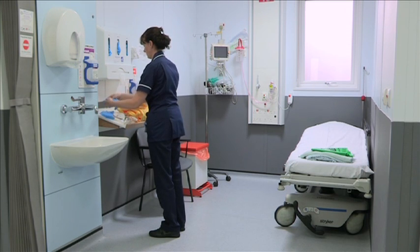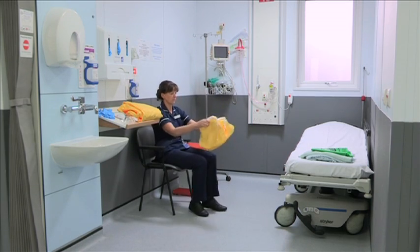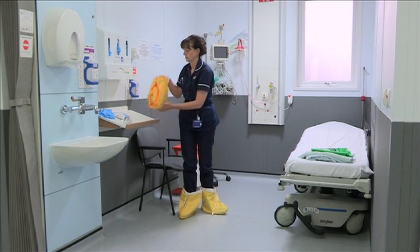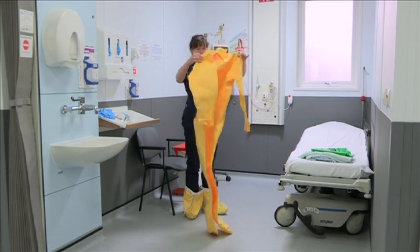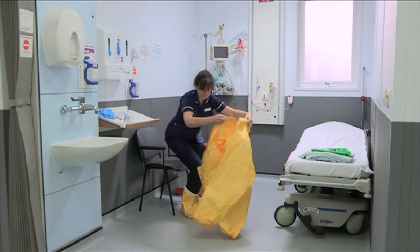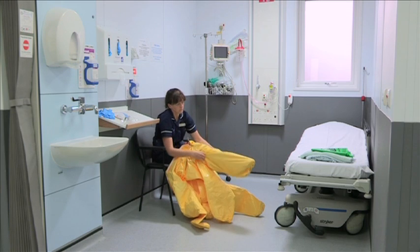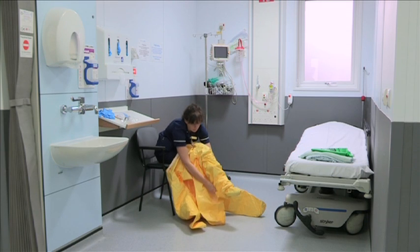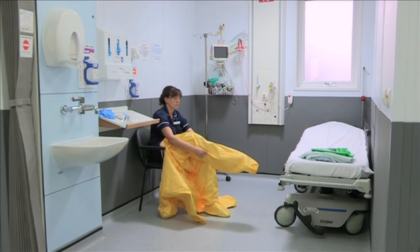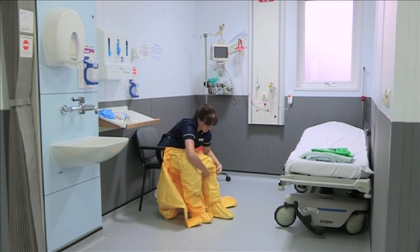Put on the scrubsuit outside of the room in which you're caring for the patient. Put on the impermeable overshoes. Place the impermeable gown over your scrubs or uniform.